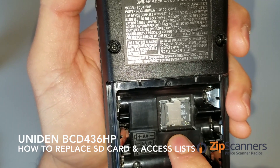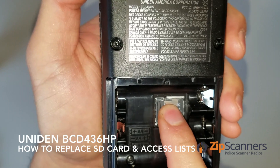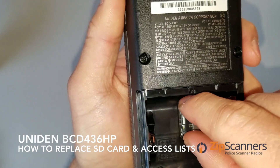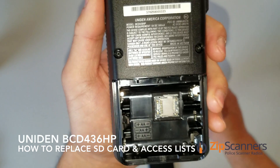To unlock, just push it in this direction to the right. Once you make that clicking sound, it'll pop up as you can see. You can carefully remove it. You don't want to be jamming things in and out, so take your time and be very careful.